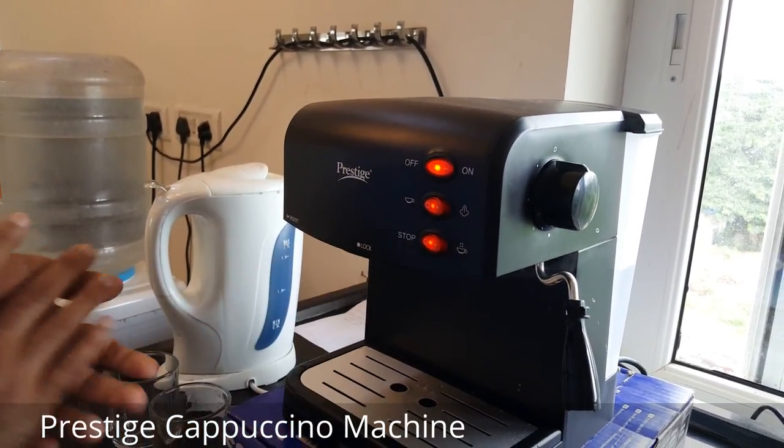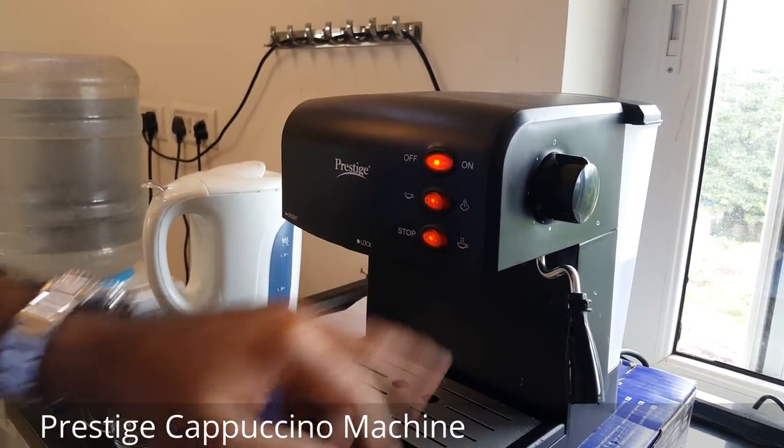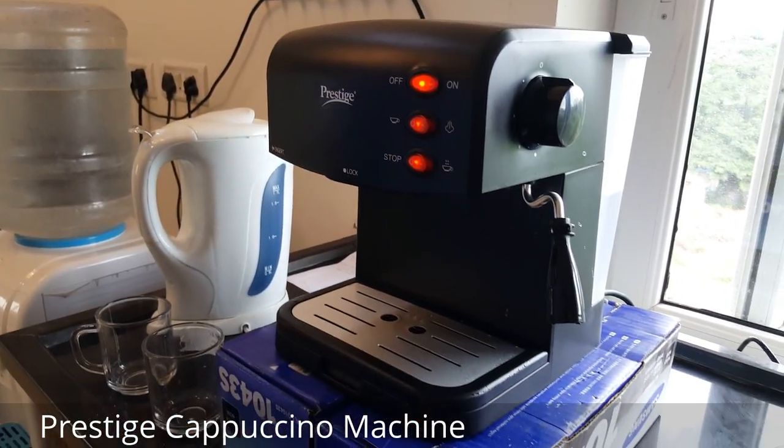There are two buttons — stop and pour. Once you move it to the pour button, the water will start pouring out of this.